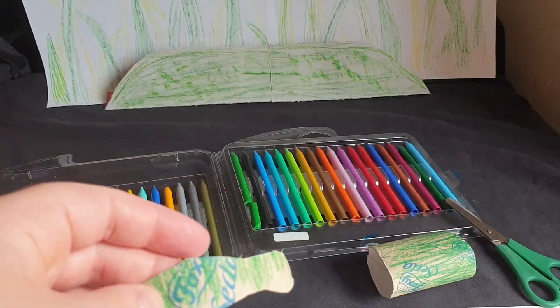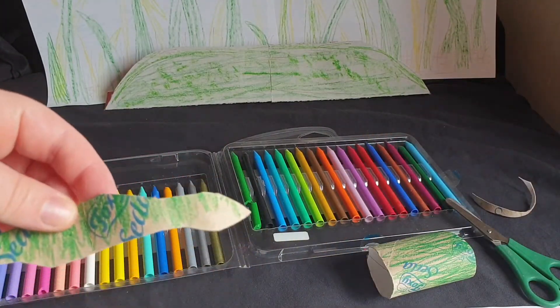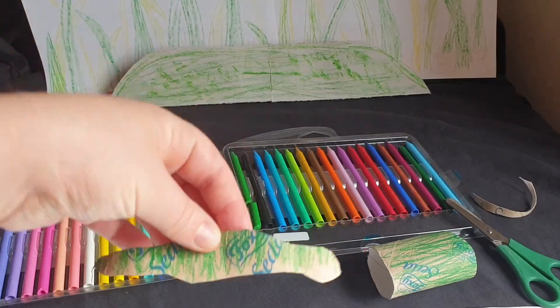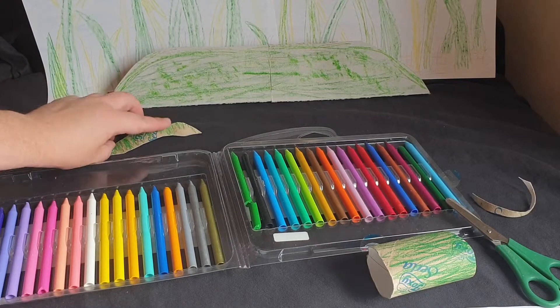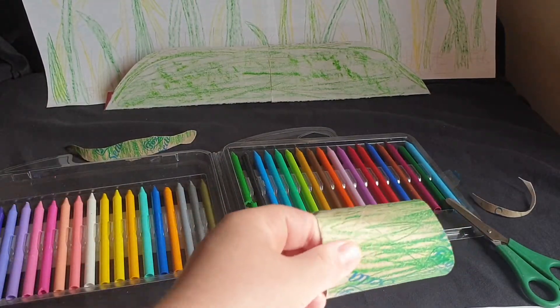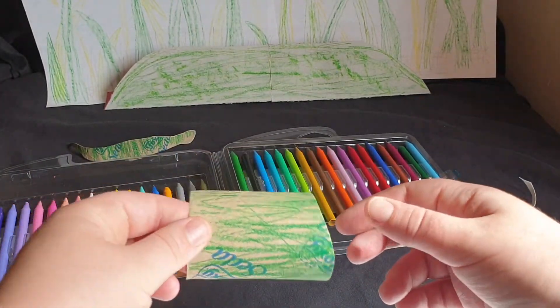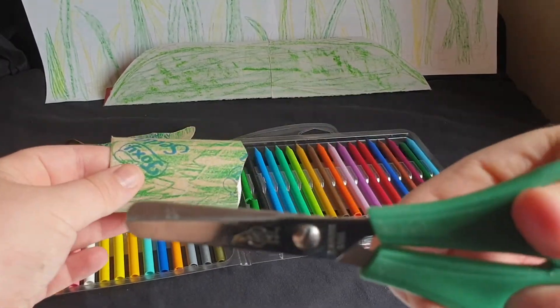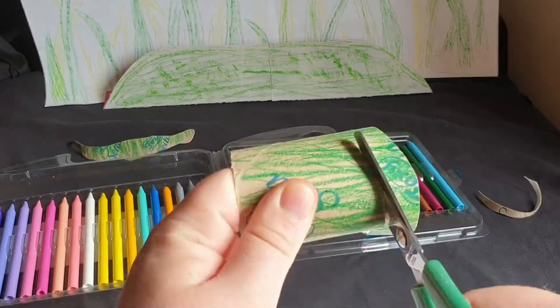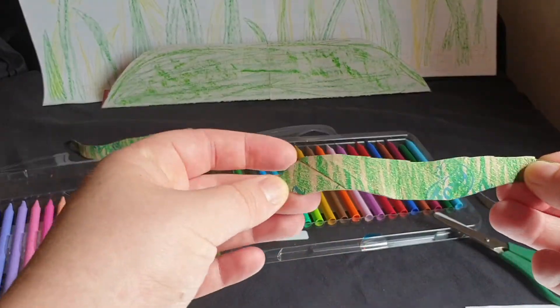Whoa! It's our first snake! Let's make more! Get your scissors and go! Snake number two!